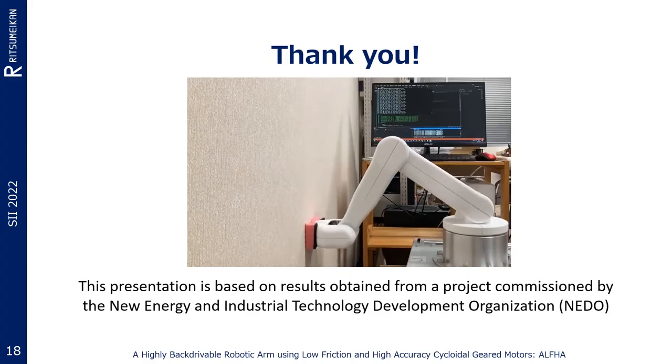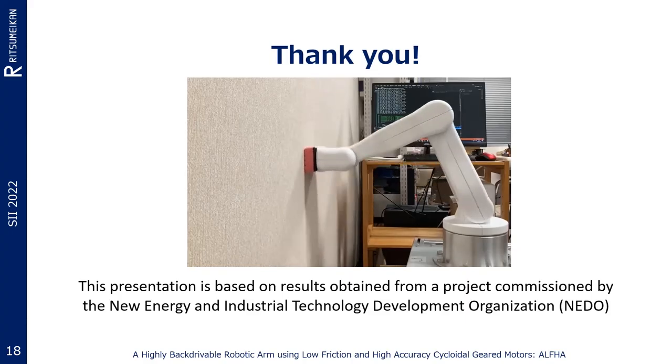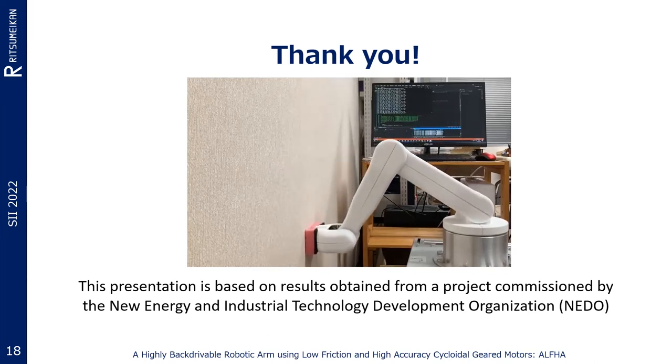That's all for my presentation. Thank you very much. This presentation is based on results obtained from a project commissioned by NEDO.